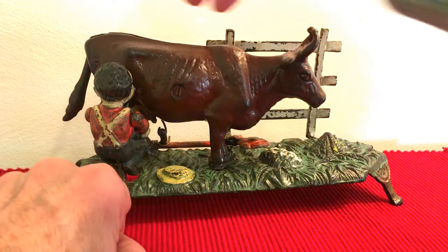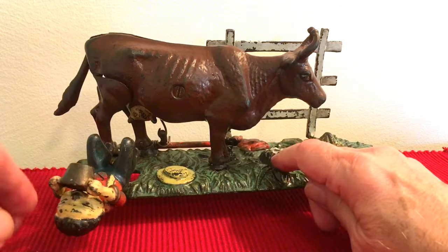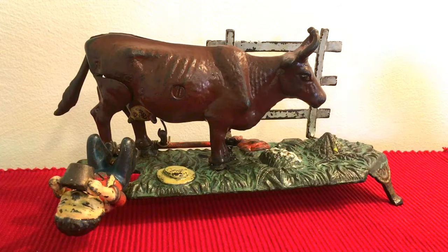So I'll show it to you again here. You place a coin in here, and sometimes it comes back. But this is the milking cow bank.